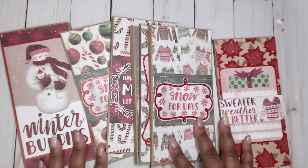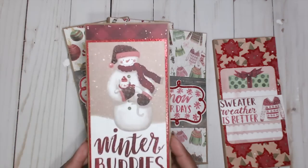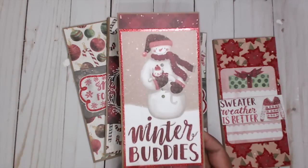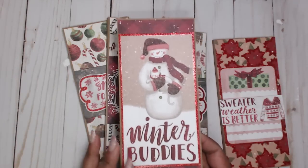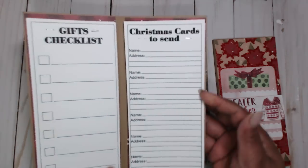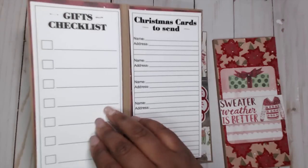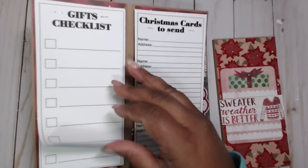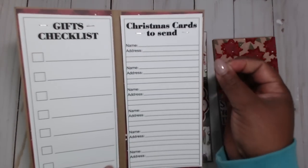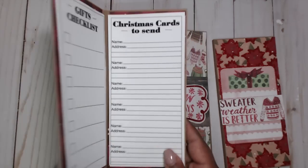These are super fun ideas that you can make. I used a PDF file from the Cutting Cafe. Look how cute these are — they are Christmas checklists. It's kind of a way to keep track of your Christmas spending: Christmas cards to send, gift checklists. You just print out a few of these sheets — I printed about 12 on each side and staple them together. You can put a little pearl or something on there and then put it on the cardstock.